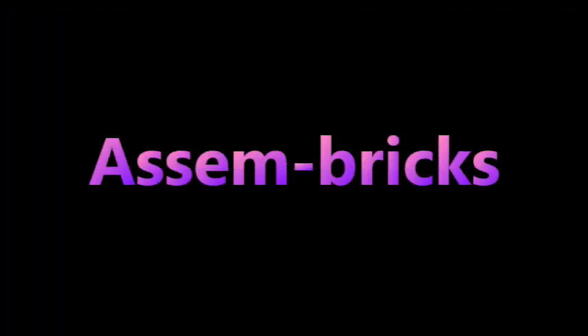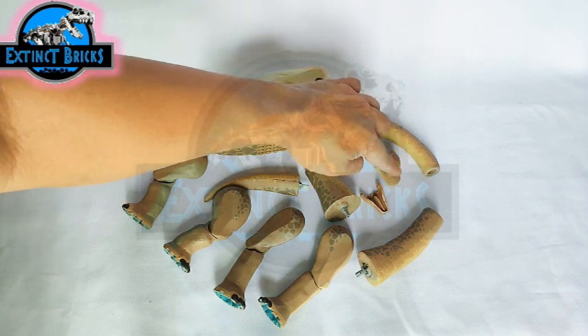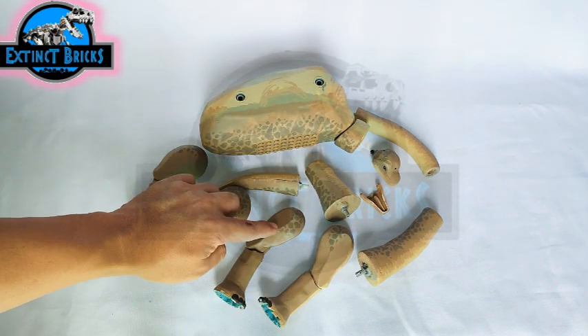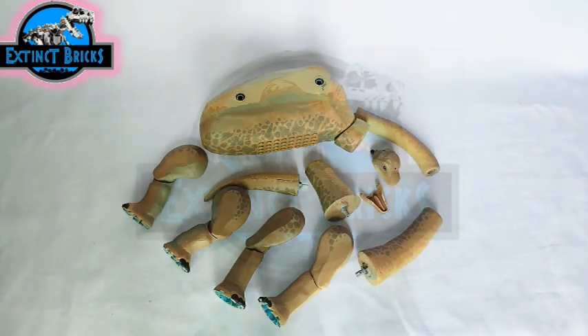And now on with AssemBricks! We have our Brachiosaurus in parts — let's count them: 1, 2, 3, 4, 5, 6, 7, 8, 9, 10, 11, 12, 13, 14, 15. So we have 15 parts. Let's start AssemBricks!